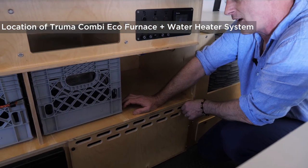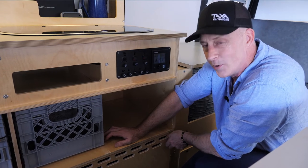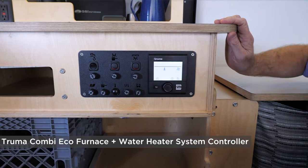Behind this closeout panel is where the Truma hot water heater and furnace is hidden. Truma is an amazingly great brand out of Germany. We like to use their products because they're so small, efficient, and high quality.